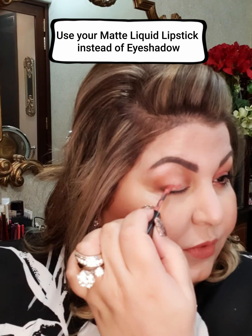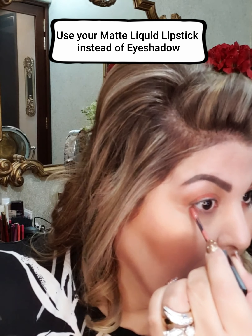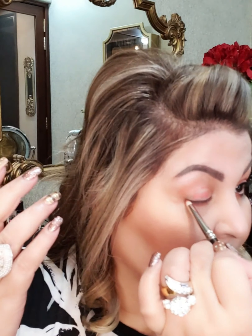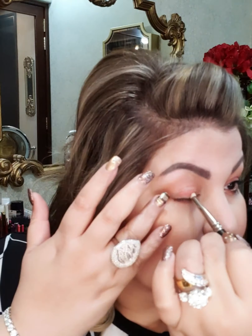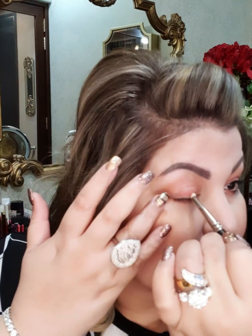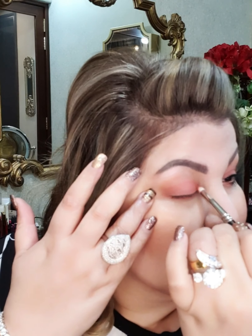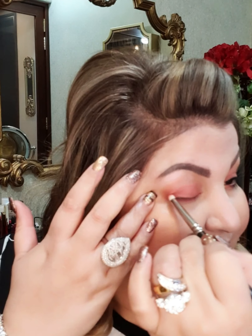I'll put a few dabs here and here. You can always use — I will take this small rounded brush to go in and out, and then I will blend out the lipstick. Look at the color payoff!